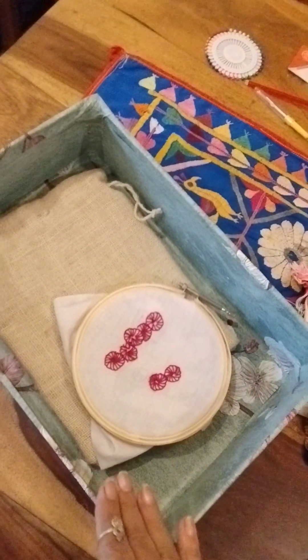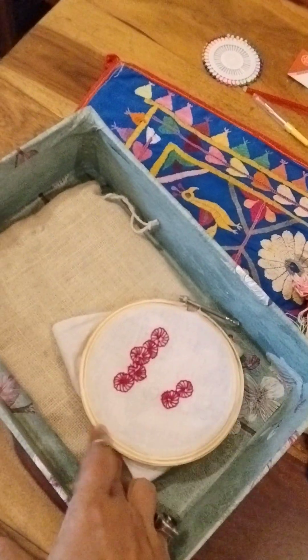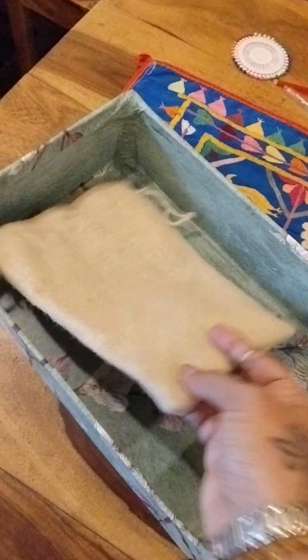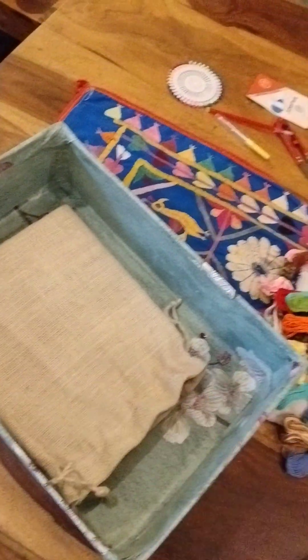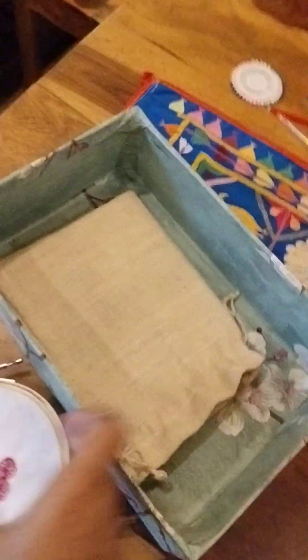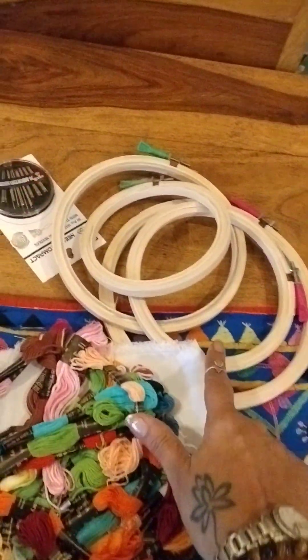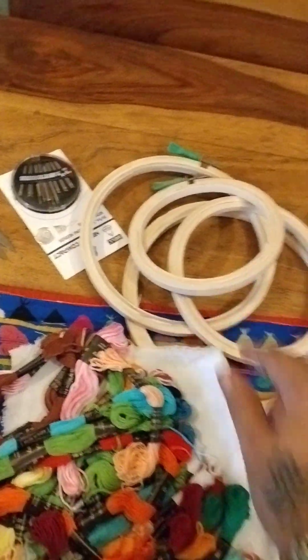This is what we started working on and I'm going to finish it. And this is a nifty little pouch for when you're traveling and you want to carry your current piece of embroidery with you. I ordered an embroidery kit from Amazon — let me show you what came in it.